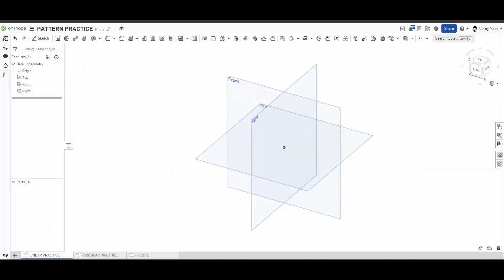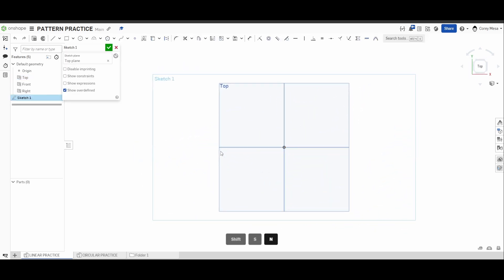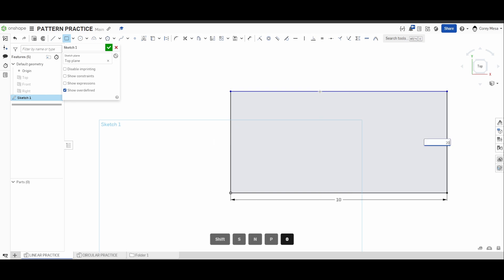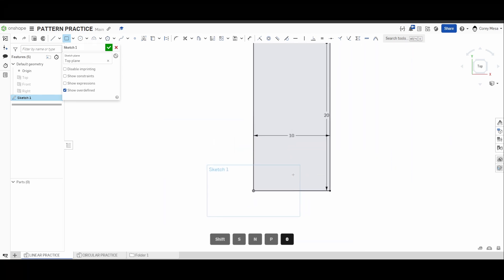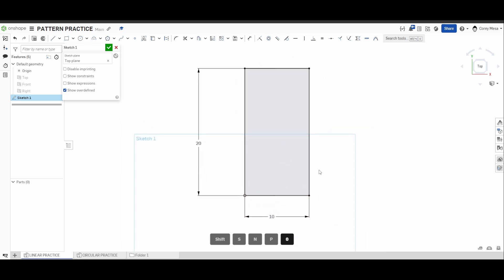Go ahead and go back to OnShape. Like always, we're going to start in a sketch by pressing Shift+S on our top plane, N to normalize, P to hide those planes. We'll start with a corner rectangle based off of the origin that is 10 wide by 20 tall. If these measurements get in your way, drag them out of the way — do not delete them.